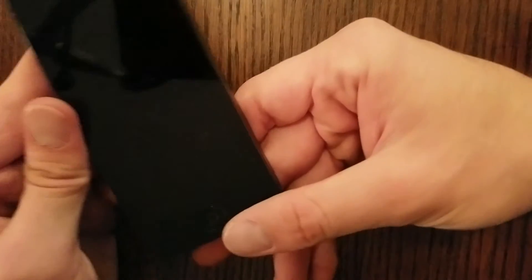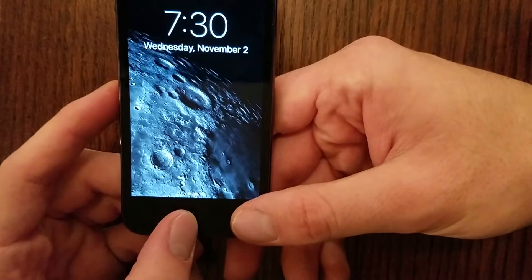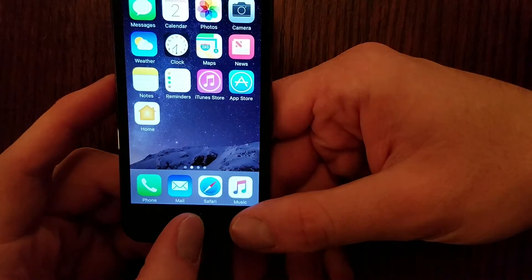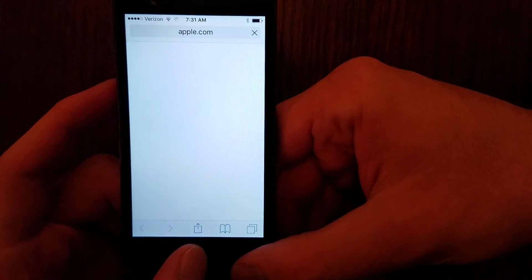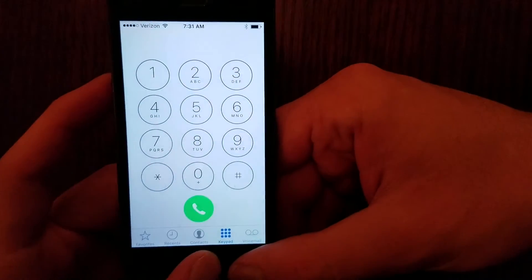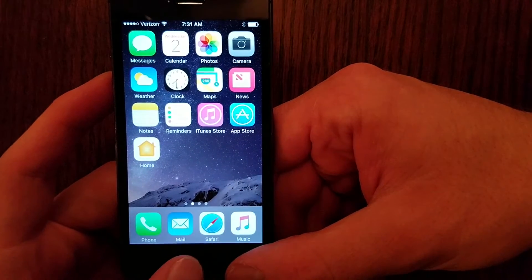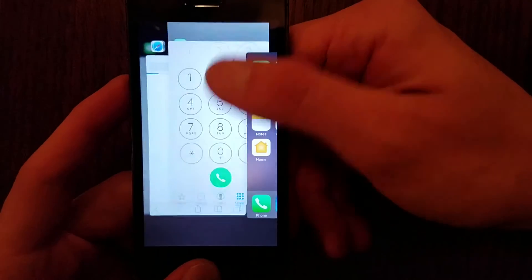Your Home button, when you press it, will open your screen. It will also take you back to your Home Page no matter where you're looking — whether you're on Internet Explorer or in your phone app, a light tap takes you back to your Home Page. When you double-tap it, it closes Recent Apps.